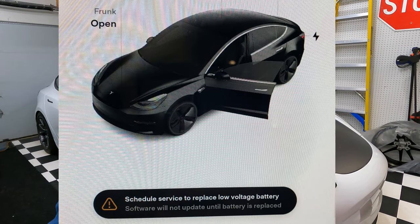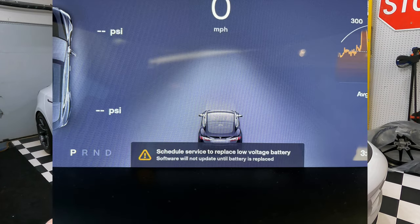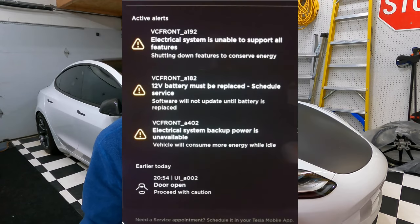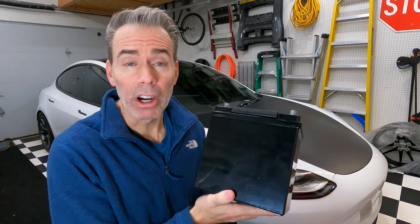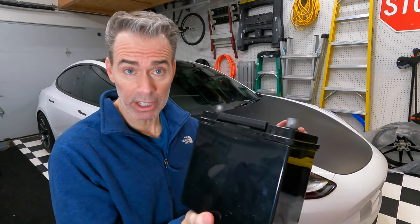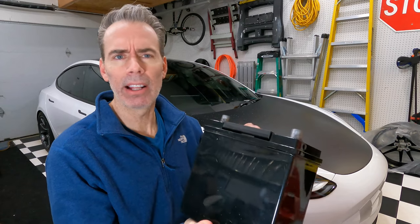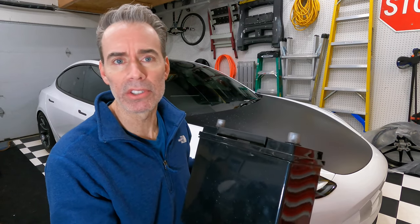So how do you know your battery's dying? First off, you may not be able to open your doors, the app may not connect, you're not going to be able to get software updates, and you're going to start seeing some warning messages on the screens. Tesla's gotten a lot better at warning drivers before the 12-volt battery dies. The 12-volt battery in your car runs almost everything except the drive motors, the HVAC, and the battery cooling and heating system.